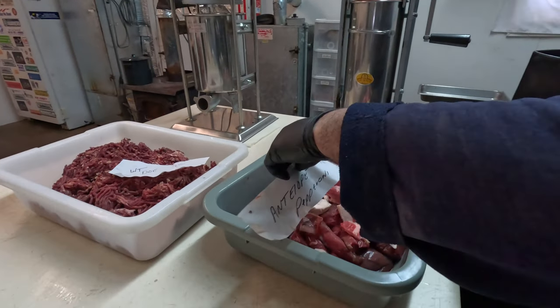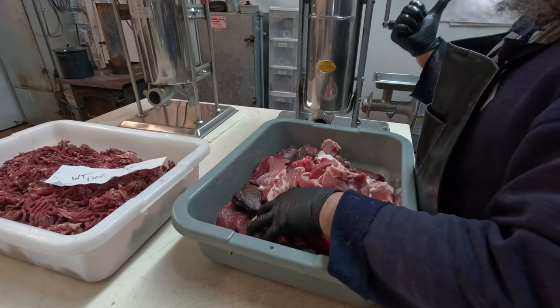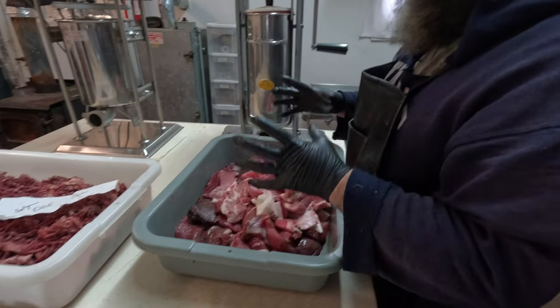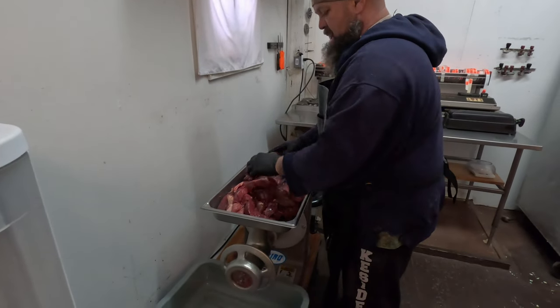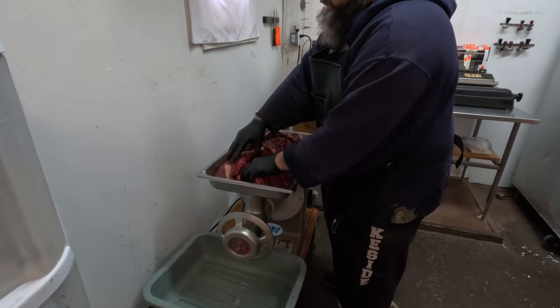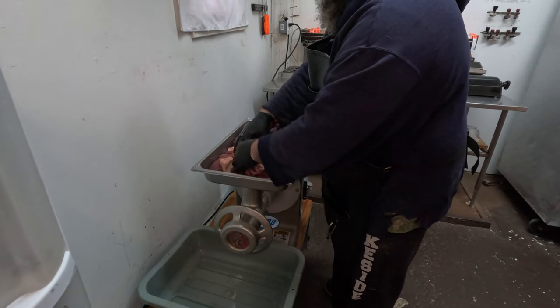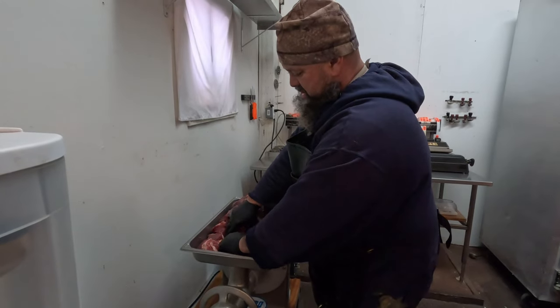Okay, we're gonna go over to the antelope pepperoni. I gotta wipe out the auger and stuff real quick so we don't intermingle the meat. Okay, we're over to the antelope pepperoni — same grind diameter, 3/16ths hole.